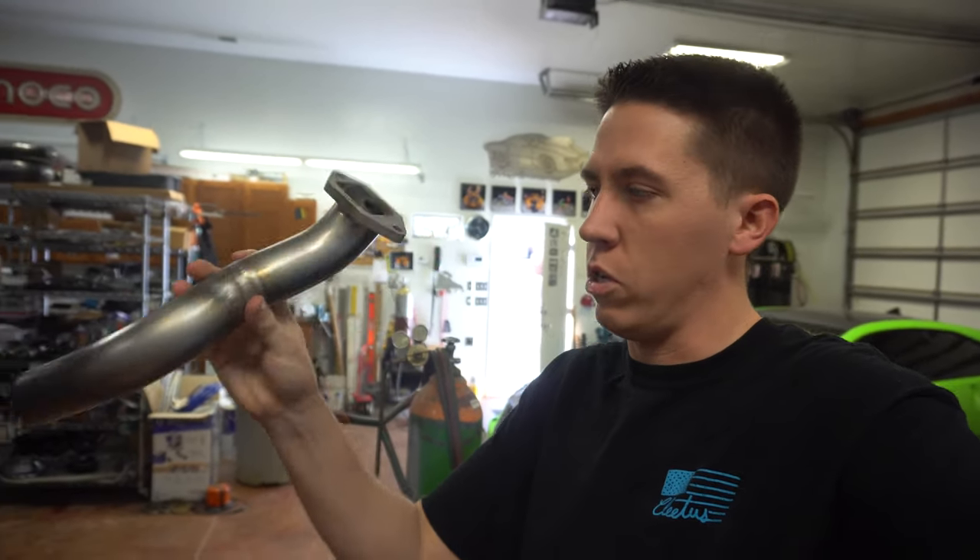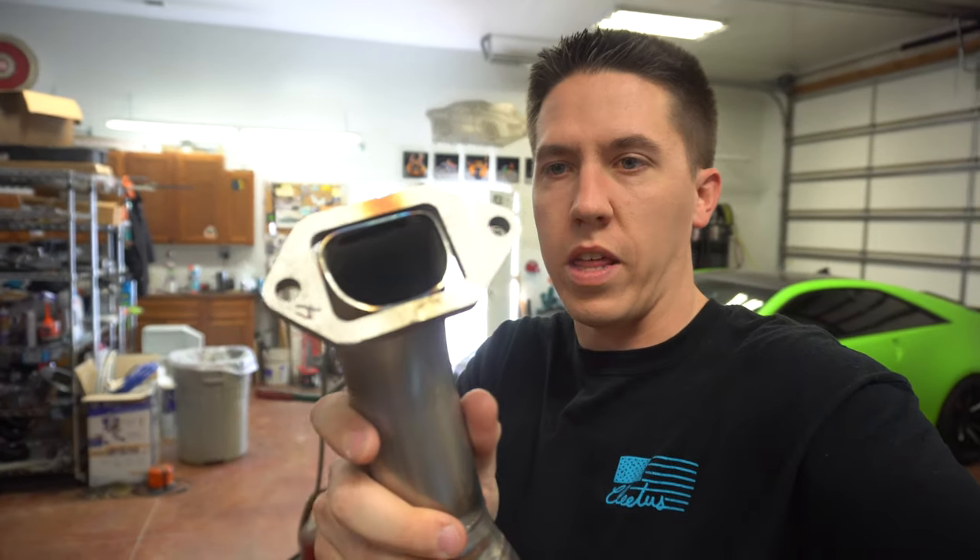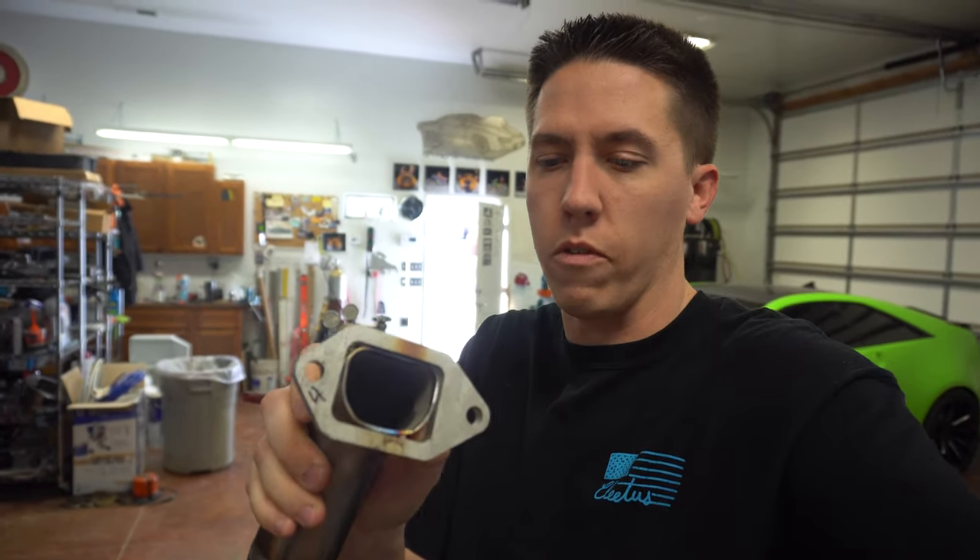Hey everyone, ran back over to my dad's. We are working on the pipes here today. He got the tubes all built for this side of the header. But as you guys can see, he's got to work that out like we talked about in the last video with the flanges.